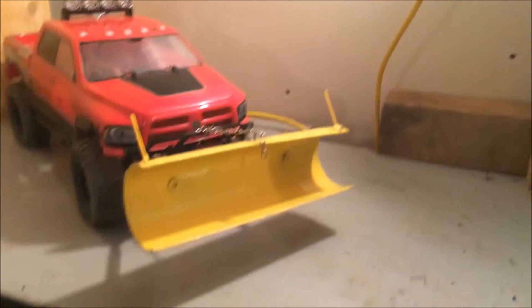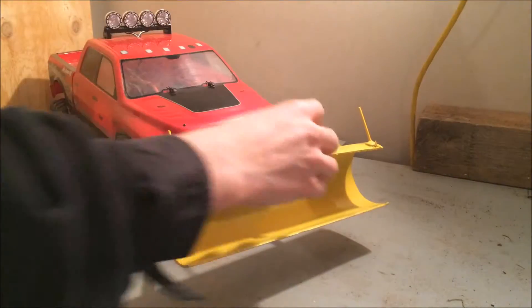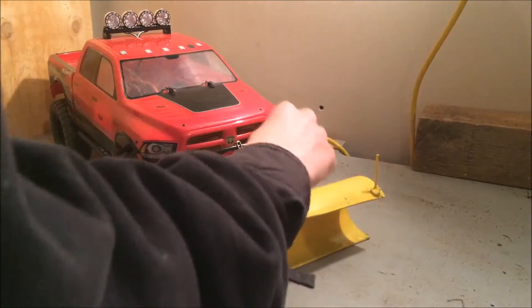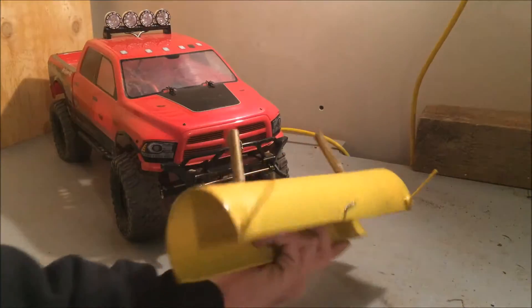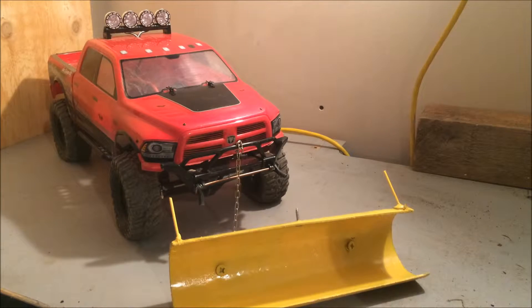There you go — let's take it off, just slide it off. Slide and holes.